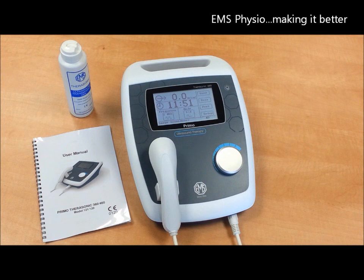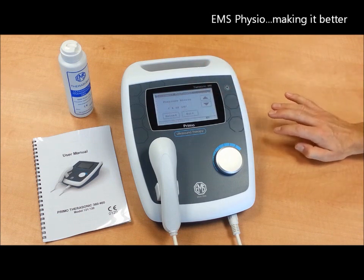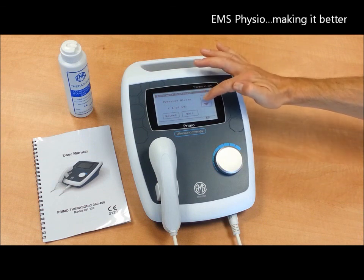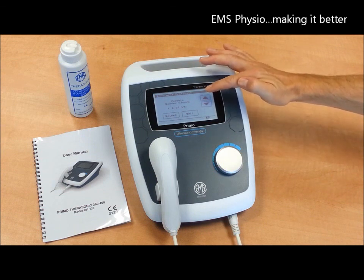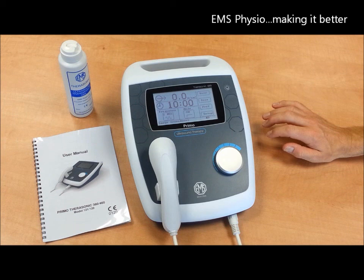A few other features of the Therasonic 460 are that you can apply the correct settings according to the type of injury you wish to treat. These protocols have been established specifically for EMS Physio by Professor Tim Watson of the University of Hertfordshire and are based on the proven results from published clinical trials.